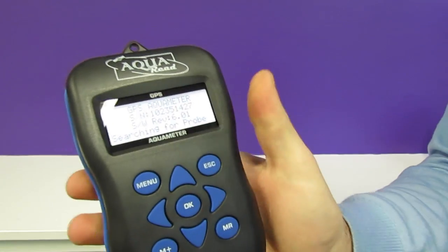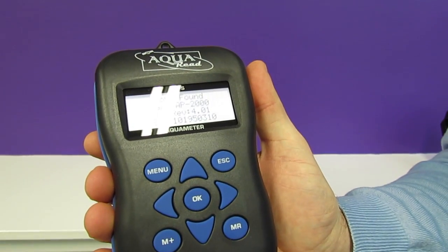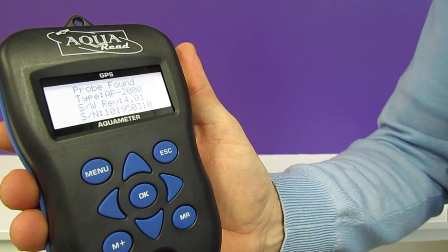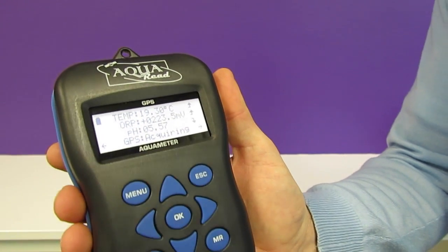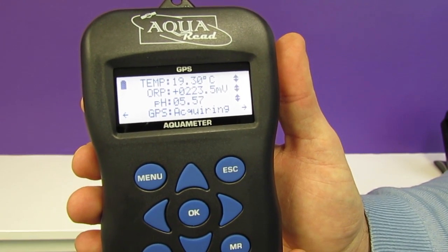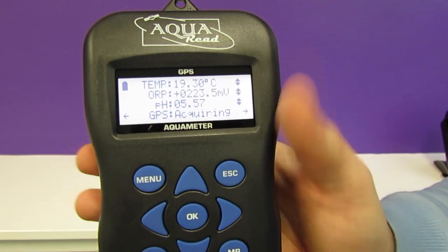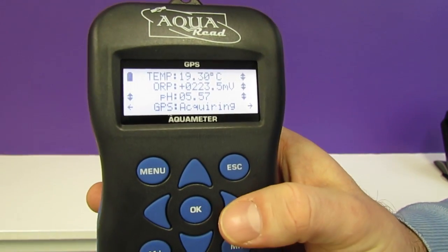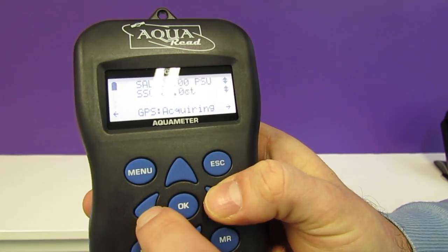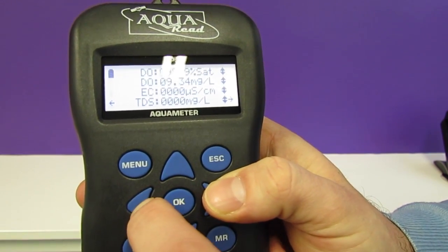We can now turn the meter on. The meter will check for the probe and we're ready to start taking readings straight away. You can scroll across on the screen using the left and right buttons to display all of the parameters that are currently being measured.